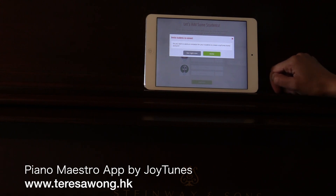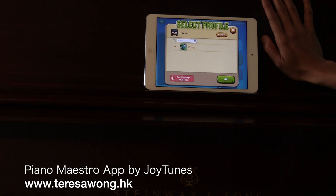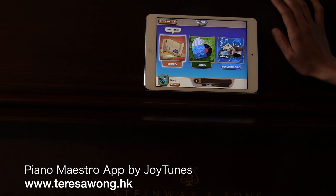It asks if I wish to send an invitation for a student - nope, not right now. So this is my other account. Let's start here and see what's in the journey.